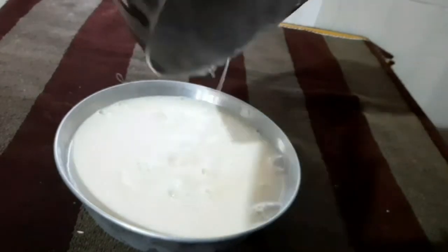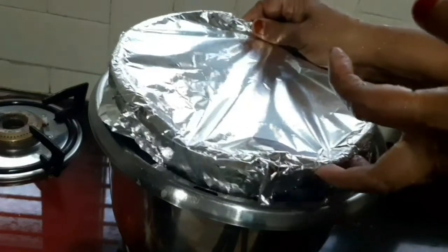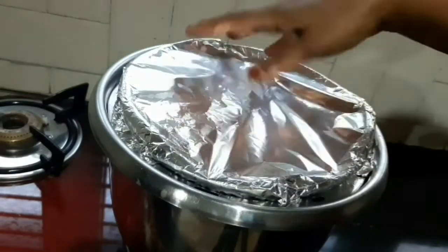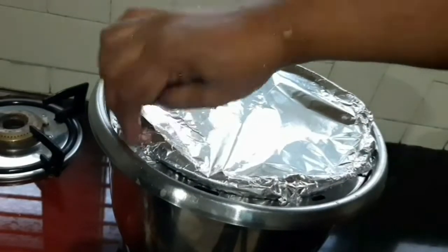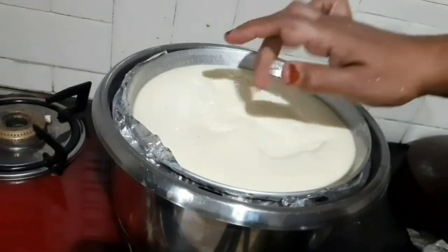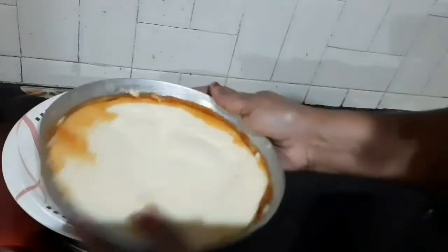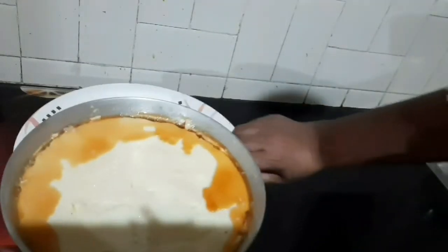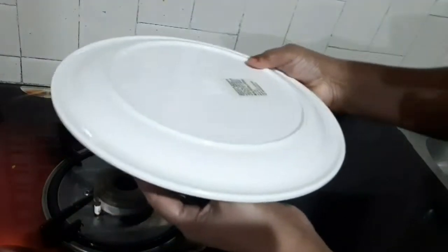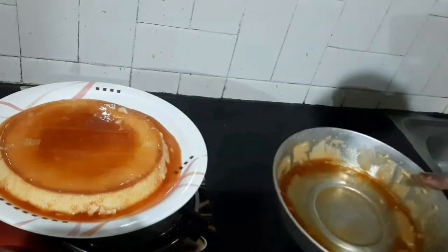I will add aluminum foil to the steamer. I will steam for 15 minutes. I will add the pudding in this place, a little bit of pudding, in 15 minutes. Let's take a spoon, put it in the bowl, and put it in the plate.